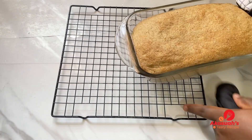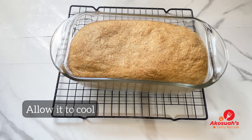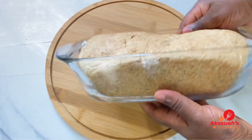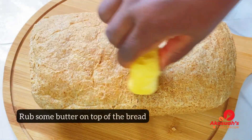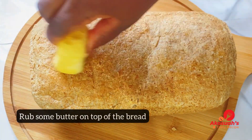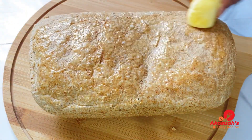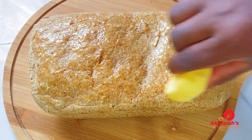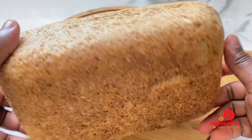After 35 minutes the bread is out of the oven. Allow it to cool, then remove it from the baking dish. I'm going to rub some butter on top of the bread to keep it moist and soft — this will also add some flavor. It smells so good and tastes very, very delicious.